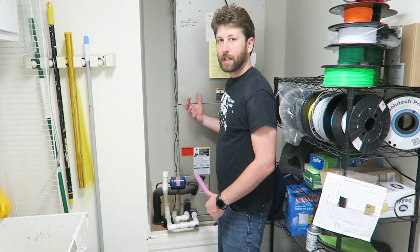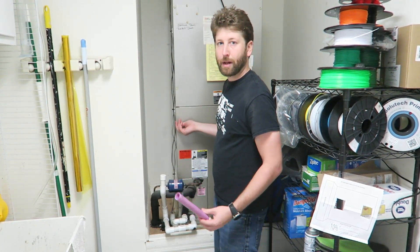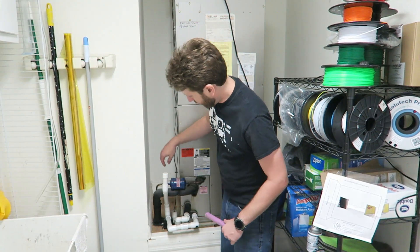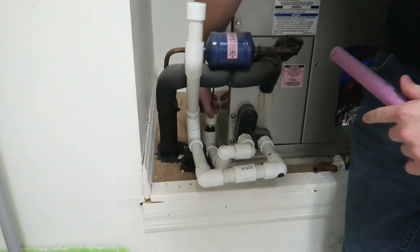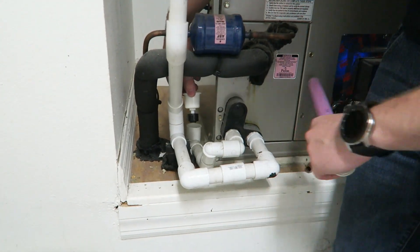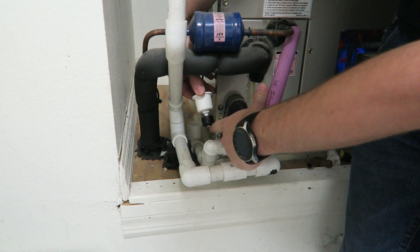So let's go into the unit and we'll get started. Here we are in the inside part of the air conditioning unit. This one is in one of my rooms — it might also possibly be in your attic. What we have here, if you can see down here, is a safety switch. Basically what happens is when this drain pipe gets backed up with water, it will push up this little float.